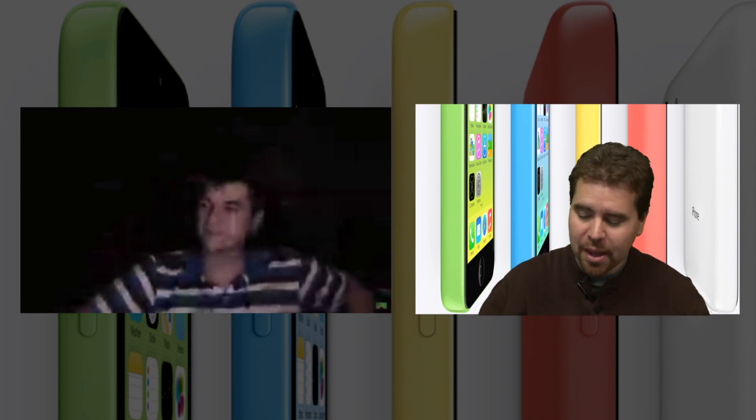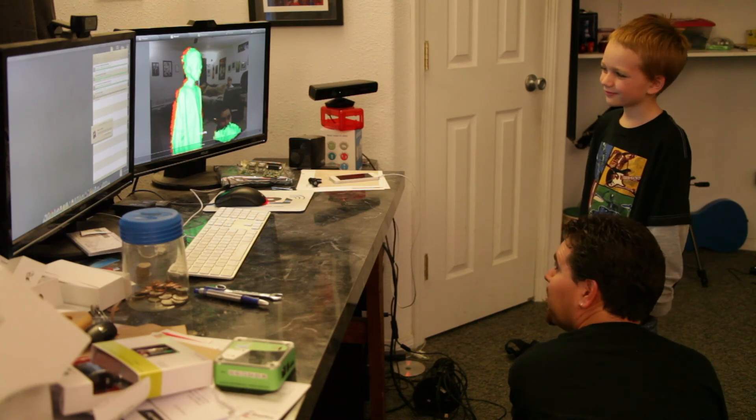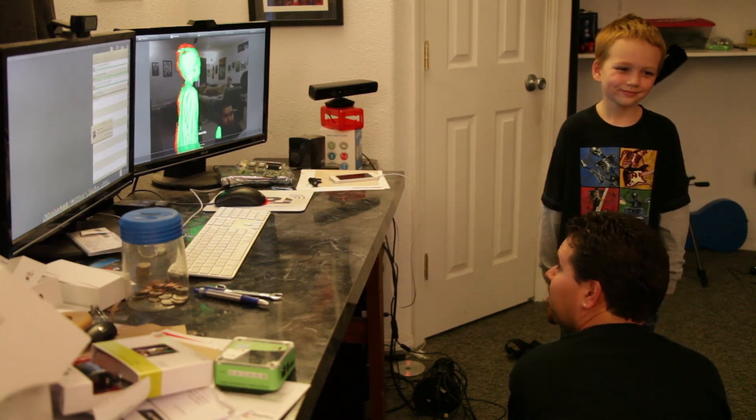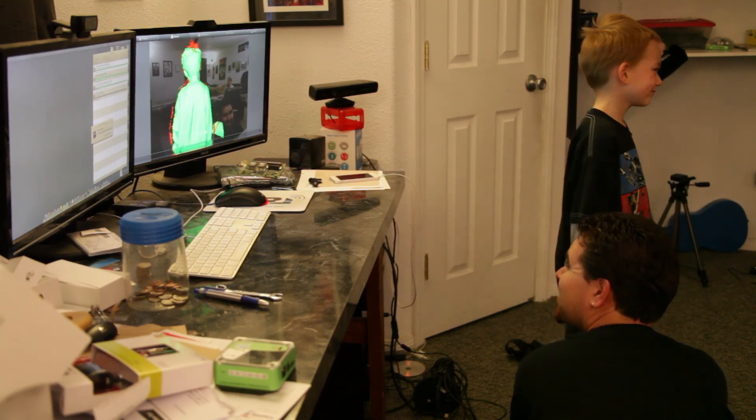I just want to show you guys this cool piece of software I got for the Kinect. It's 3D scanning — it does the scanning in real time. You can't really move; you have to have something stationary, but it can be a person. They just hold still and you move the camera around them.